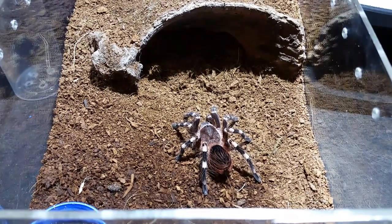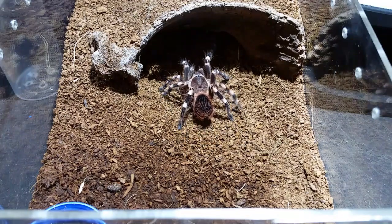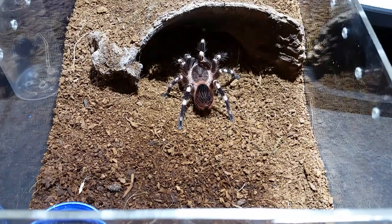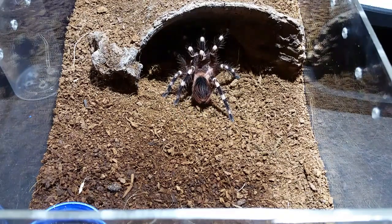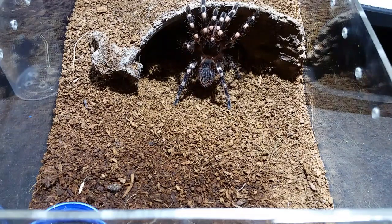Let's look at a few spiders that have molted recently. This is the Acanthoscurria geniculata — this is Ash. I'm not quite sure what we have because the molt was a little bit mangled in that area. I was able to get the molt out pretty quickly but when I tried to pin it down and stretch it, it kind of popped that spot where you really need to see, and I couldn't really tell, so I didn't want to call it male or female. This one's probably ready to eat.